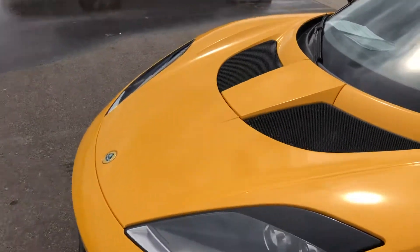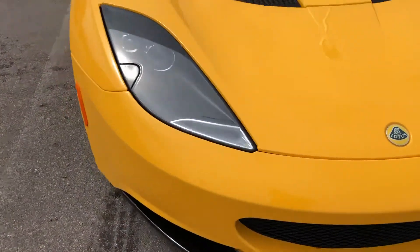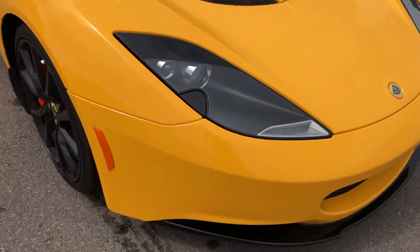The entire front, up to this line here, is clear mask. This entire front is clear mask. The clear mask is in good condition, and the car looks like it's in good condition underneath it as well.